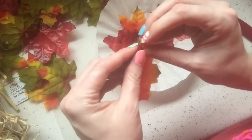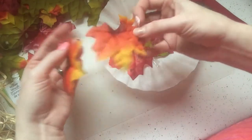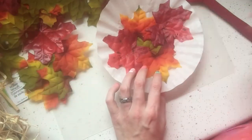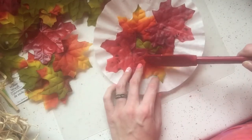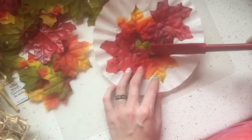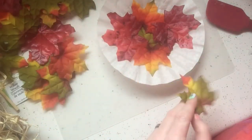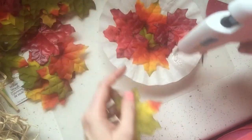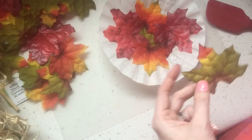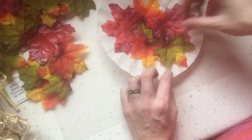I'm hoping the weight of the leaves will make this lay down — we will see. I'm kind of starting to go around in a circular fashion now, like I was planning on doing when I was thinking about this project.